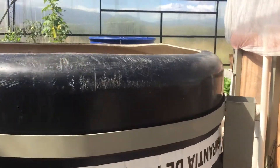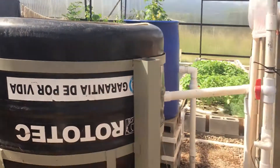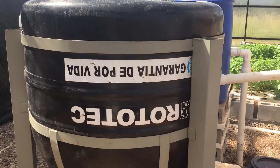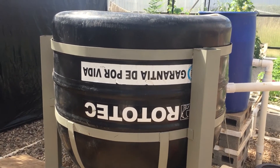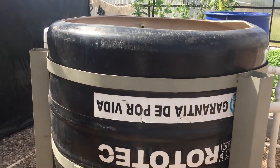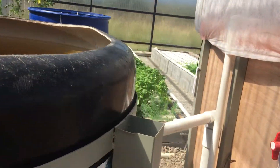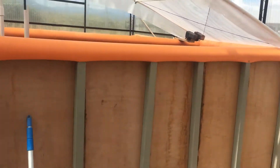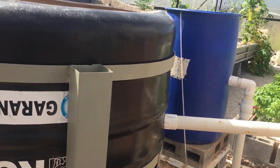The swirl filter — just in short if you don't know — it catches the solids from the fish poop. It pulls solids to allow them to fall out of the water. The bigger the swirl filter, the more solids potentially you can catch. The rule of thumb is you want the water to be in the swirl filter for 20 minutes. Previously I had a 55-gallon barrel as my swirl filter for this large 800-gallon fish tank, and it was just not doing it. Too many solids were going by.